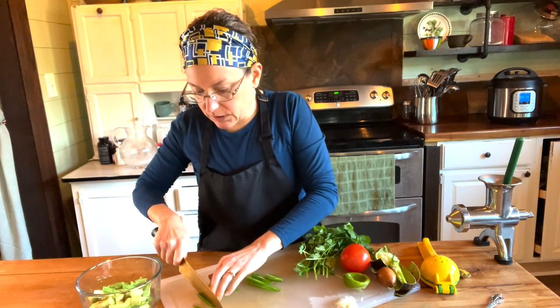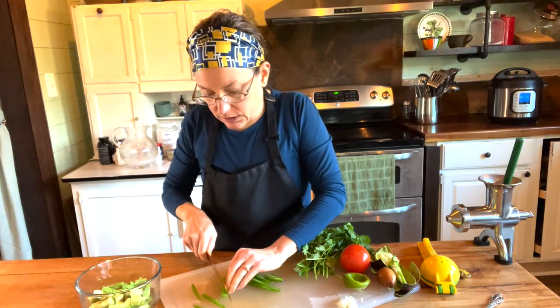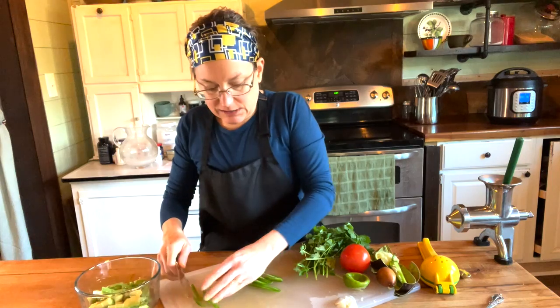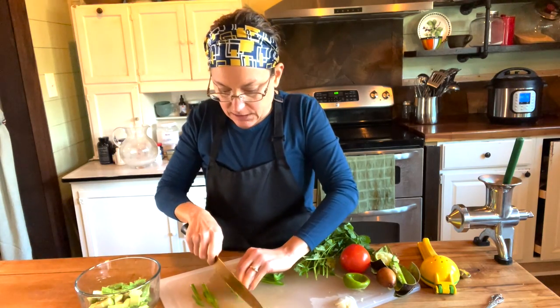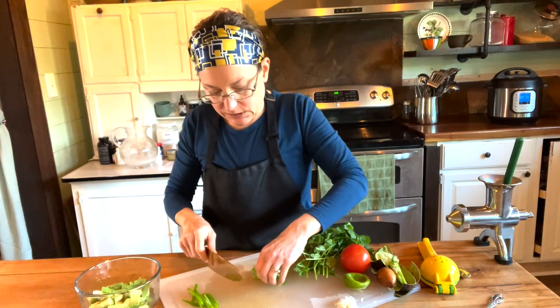I'm cutting it into really small strips. I didn't put anything under my cutting board so it's kind of sliding around on me — that's not safe. I could always put a wet towel underneath and that would keep it from sliding.